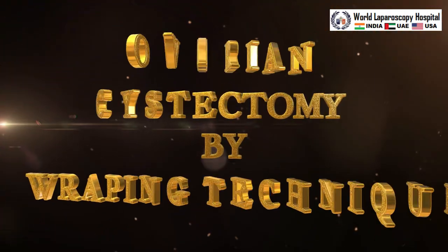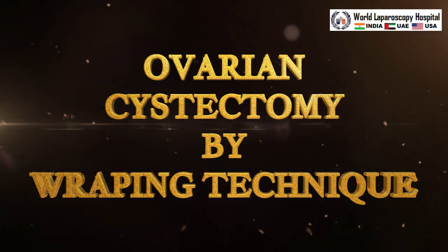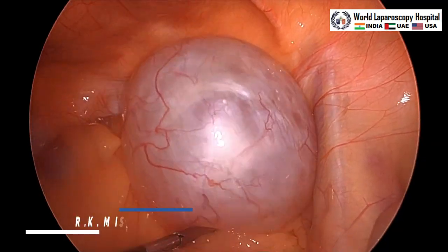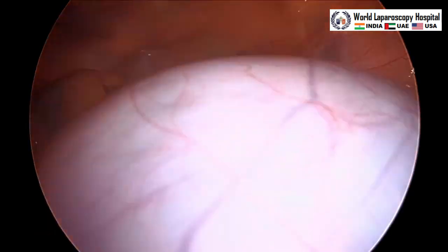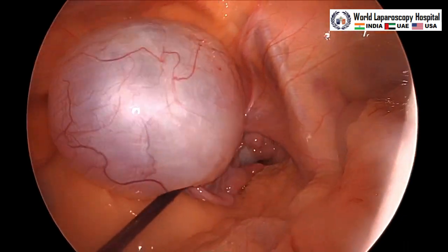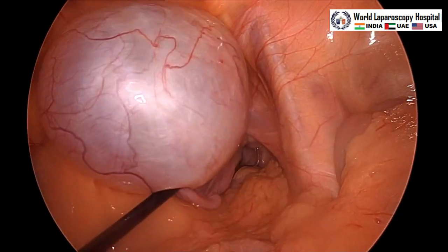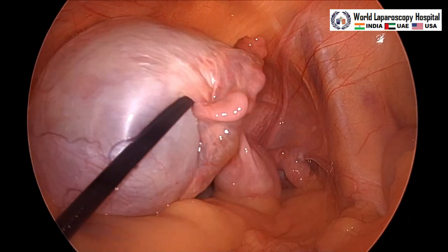Hello friends, this is a case of laparoscopic ovarian cystectomy and here we will show you how to do the ovarian cystectomy by wrapping technique. This technique is very famous all over the world and gynecologists use it to stabilize the cystic wall while they are separating the cyst from the ovarian cortex.